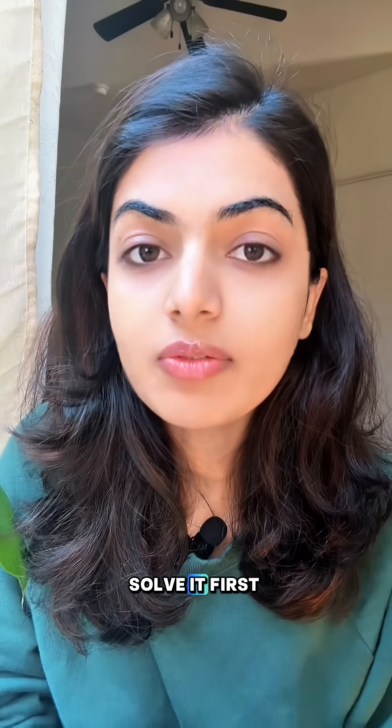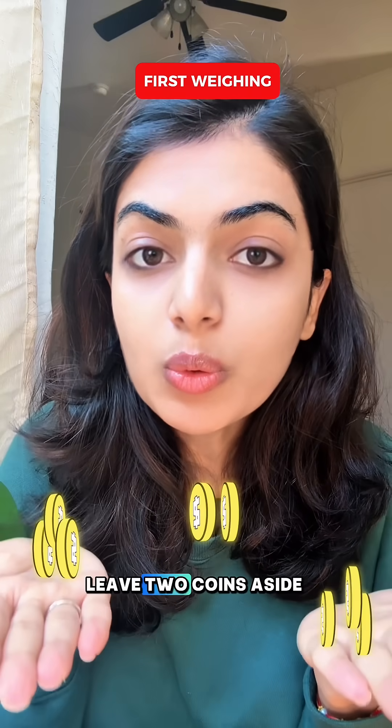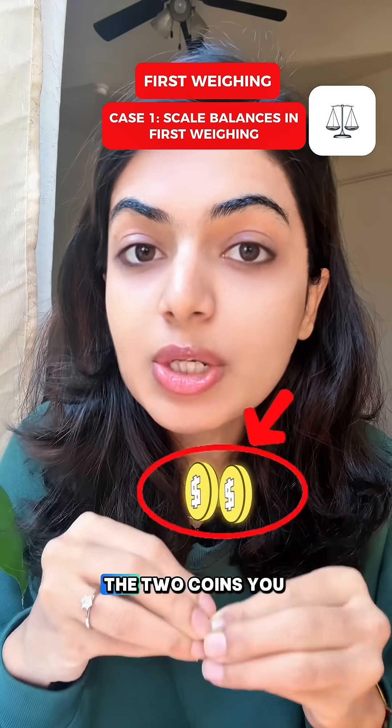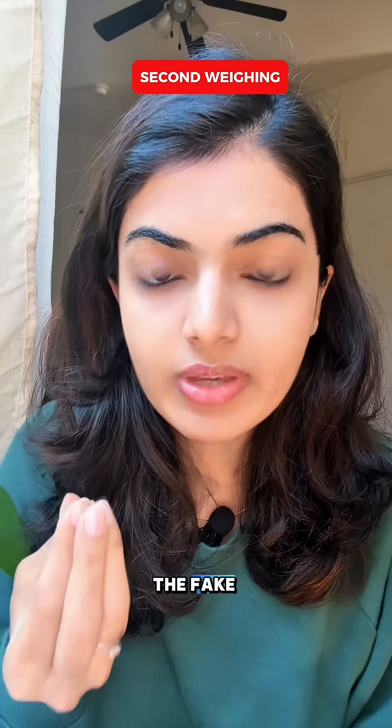Here is how to solve it. First, put 3 coins on the left and 3 coins on the right, and leave 2 coins aside. If the scale balances, that means the fake is in the 2 coins you left aside. Just weigh one against the other — the lighter one is the fake. Done in 2 weighings.